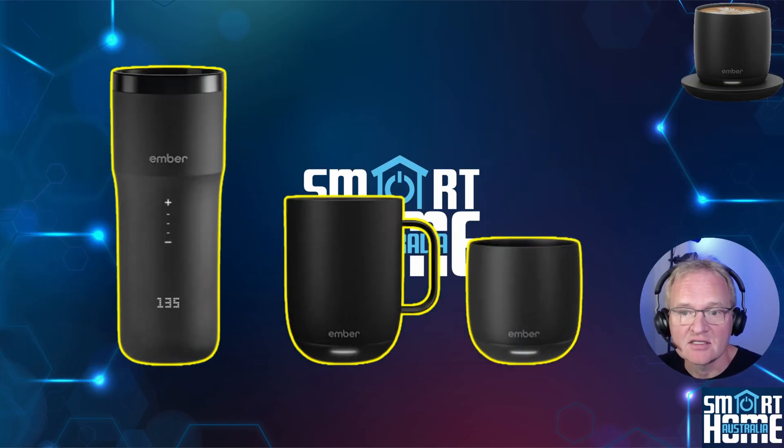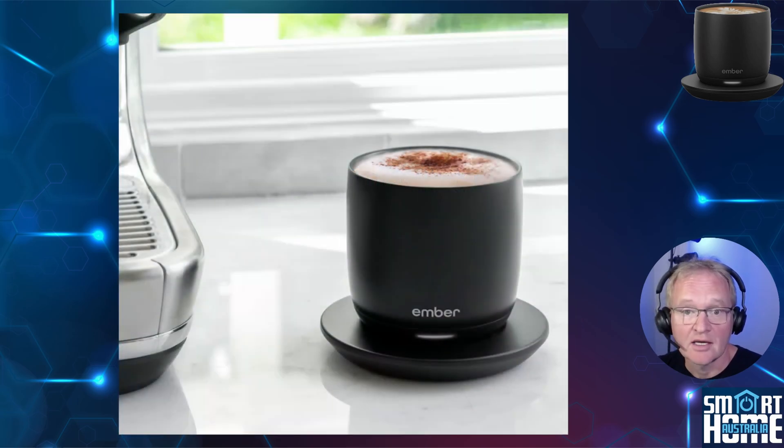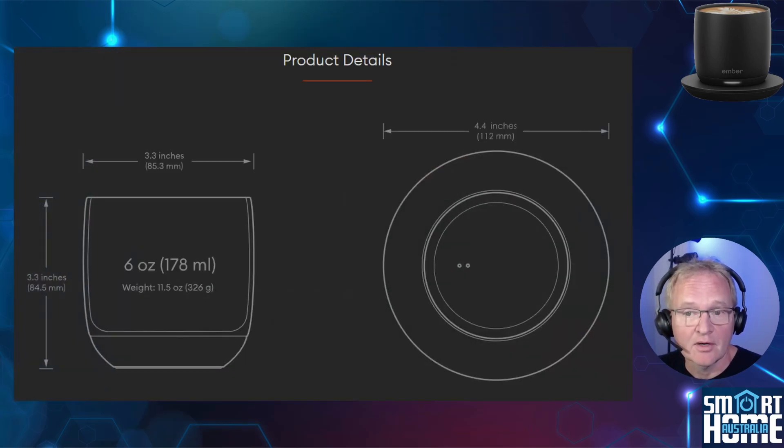It comes in three sizes and styles: from the six-ounce cup to the ten-ounce mug through to the twelve-ounce travel mug, which comes with on-mug controls and a temperature display. It's designed for espresso-based drinks such as cappuccinos and fits nicely under the espresso machine portafilter, which saves having to transfer your coffee from one cup to another — handy, as none of the Ember range are dishwasher friendly. The Ember Cup is 3.3 inches high and 3.3 inches across and weighs in at 11.5 ounces, which does make it heavier than you expect, but you become used to it very quickly.